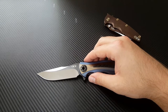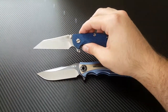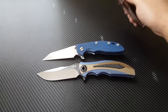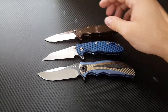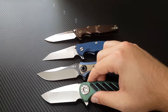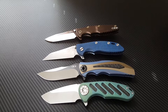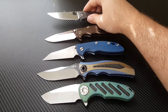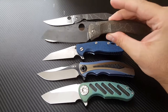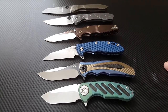Here's an XM18 Fatty Wharncliffe with a full forward finger choil for comparison — three-and-a-half-inch blade. We've also got the 0392 here. Let me bring in another titanium anodized knife with some carbon fiber, my Curtiss F3, for size comparison. The 0606 is easily the biggest knife here. I'll also bring out my Spyderco Nirvana, and the custom Resenti Paisan.